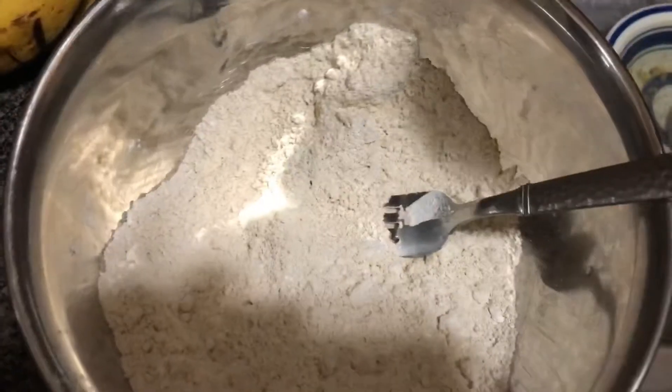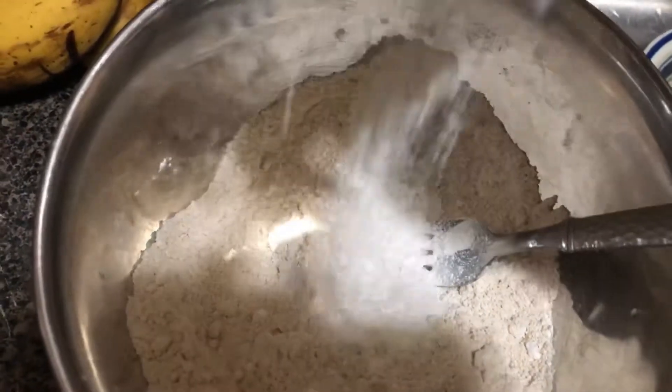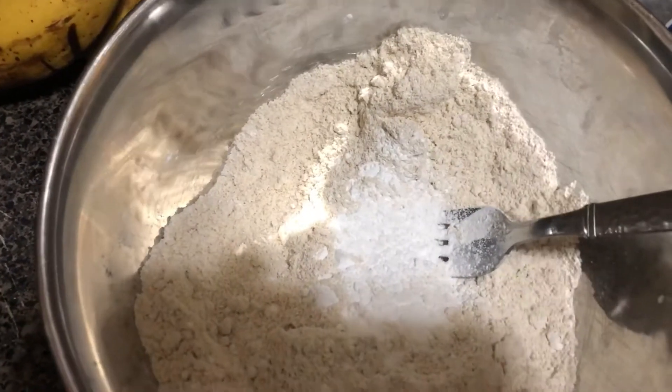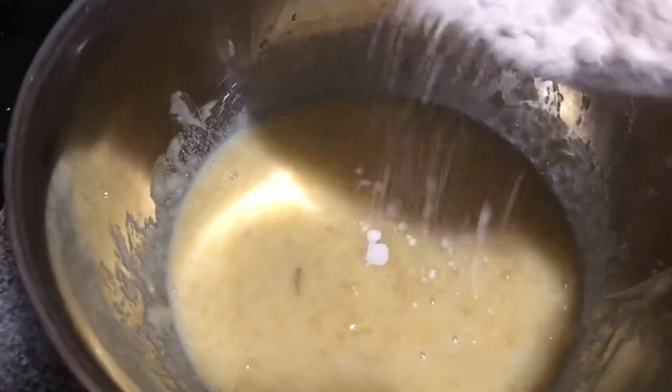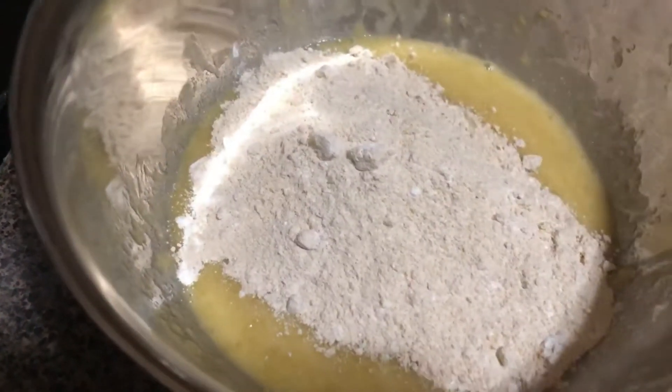Once you're done with that, go over to the dry ingredients, which is just the oat flour — you can make your own oat flour or buy it. I added three tablespoons of baking soda. Mix the dry ingredients up, then add the dry ingredients to the wet ingredients.